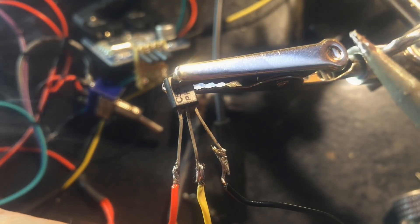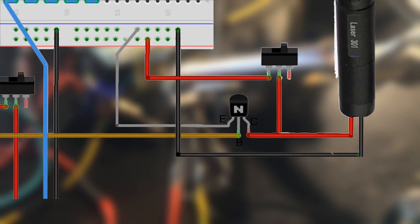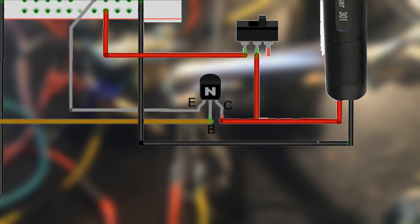Therefore I use this transistor. The base is connected to pin 13 of the Arduino, the collector goes on the positive terminal of the laser diode, and the emitter hooks up to ground.